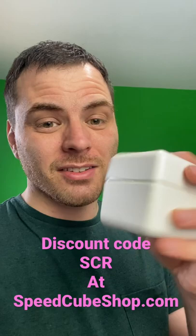And it's a carrying case. I'm kind of loving this thing. I just got it at SpeedCube Shop — use discount code SCR to save at checkout. Go check it out.